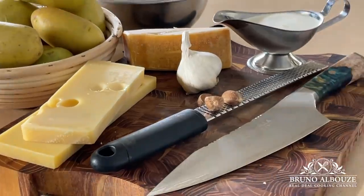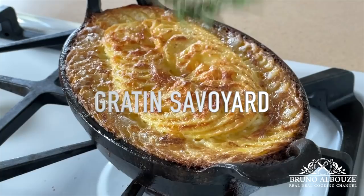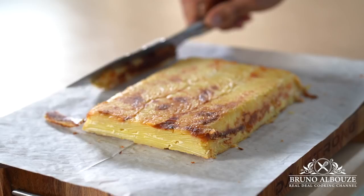Gratin Savoyard — one of the best comfort food dishes. A luxurious combination of scalloped potatoes, cream, garlic and cheese. Pretty rich indeed, but who gives a damn? I'm going to show you three ways to make this awesome dish — you'll pick the one you like. I am Bruno Albreuze. Welcome to the Real Deal Cooking Channel.